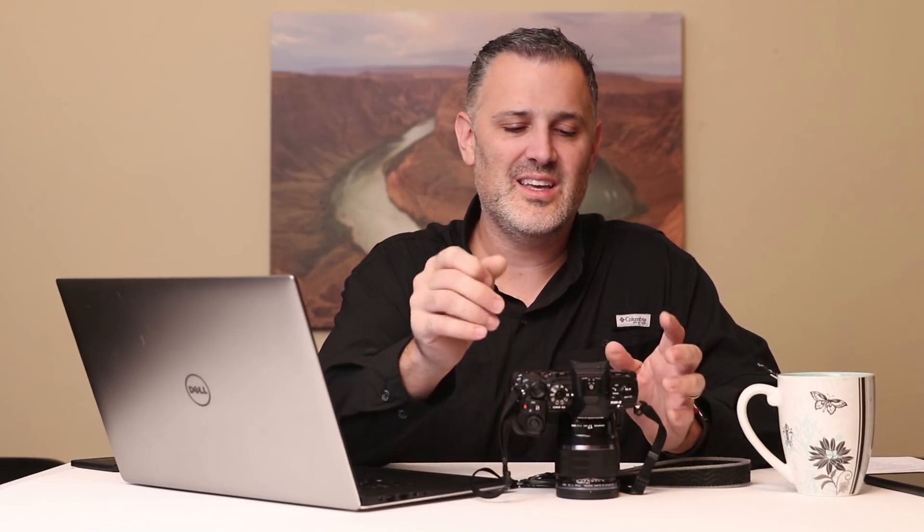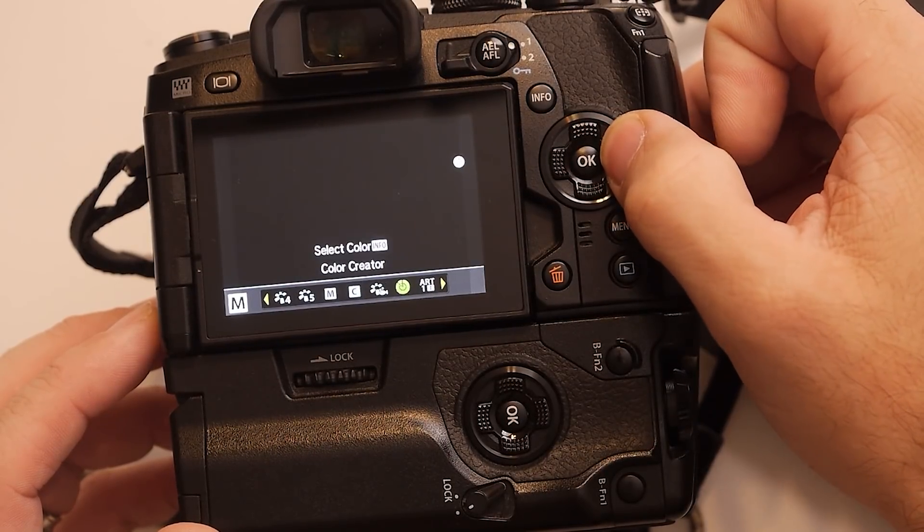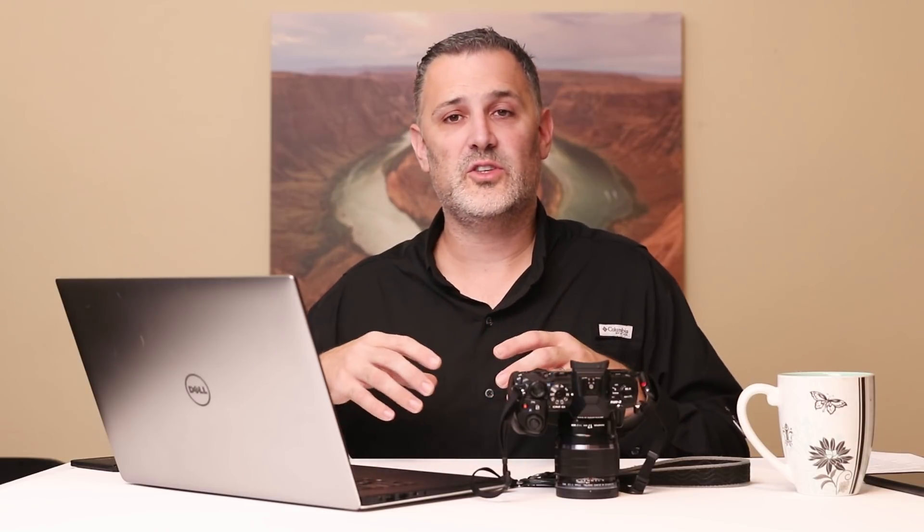These picture profiles are on the EM1 Mark II in the same place as the standard ones. If you just keep scrolling over, you'll eventually get to Art 1, Art 2, Art 3, and so forth — bleach bypass and sepia — all at your fingertips. Maybe you find that one of them is a great starting point for your particular look. You could apply that picture profile, bring the image into your phone, do some editing, and create something that's all your own.